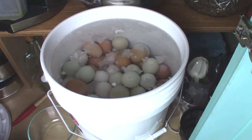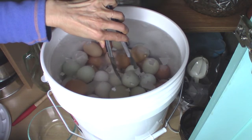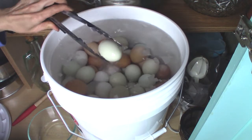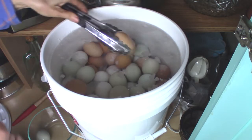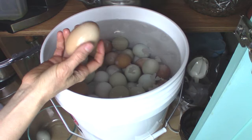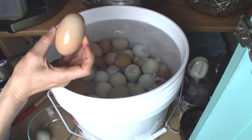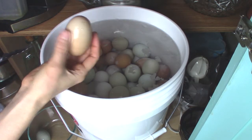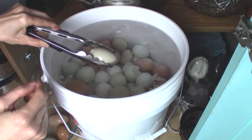I'm going to use my tongs to pull one out. There it is — looks perfect, doesn't it? How they feel is they don't feel weak and brittle. That was one thing I was wondering — if the shell would feel kind of weak and delicate — but it doesn't. It feels just like it did when I put it in a year ago. I'm just going to keep pulling eggs out.